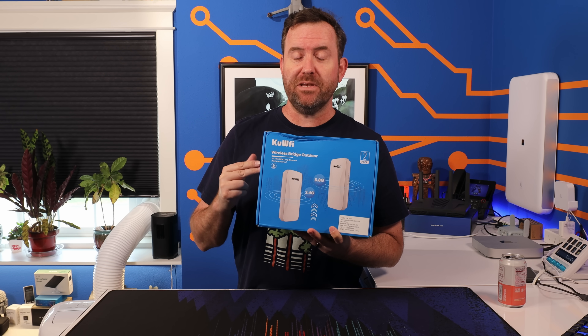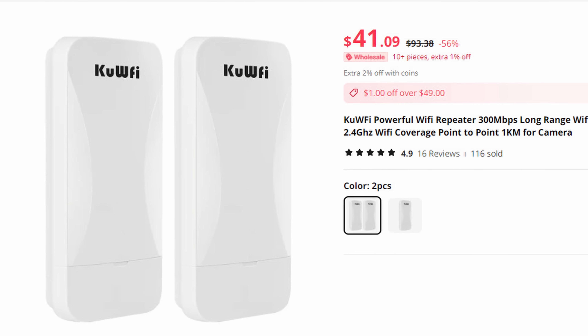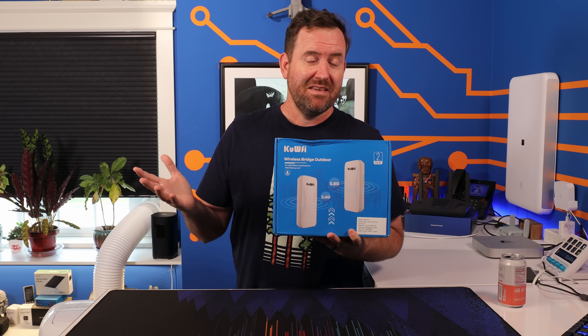I bought one of the absolute cheapest point-to-point wireless bridges that you can buy on AliExpress, and we're going to try to set it up and see how it works.